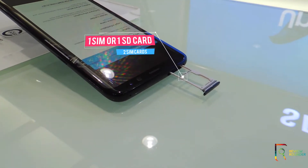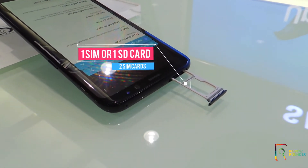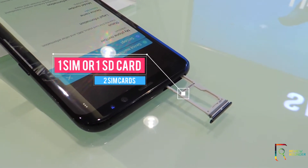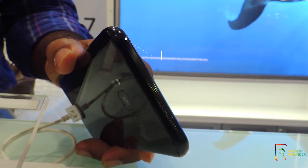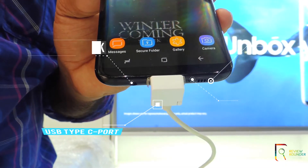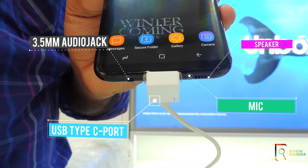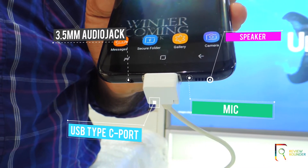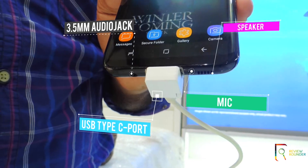On the top you will find the SIM tray, which is a hybrid SIM slot where you can place one SIM card and one SD card, or two SIM cards. On the top also comes the IR blaster. At the bottom lies the 3.5mm audio jack, USB Type-C port, mic, and a speaker.